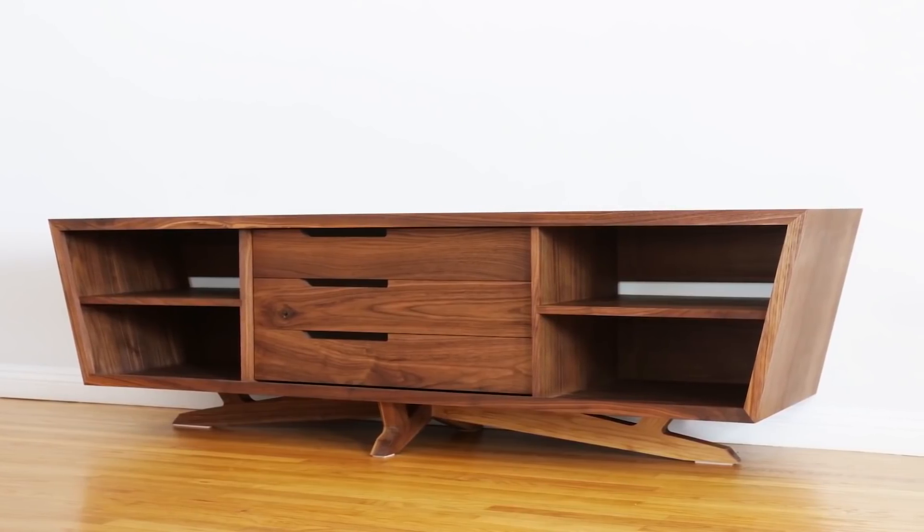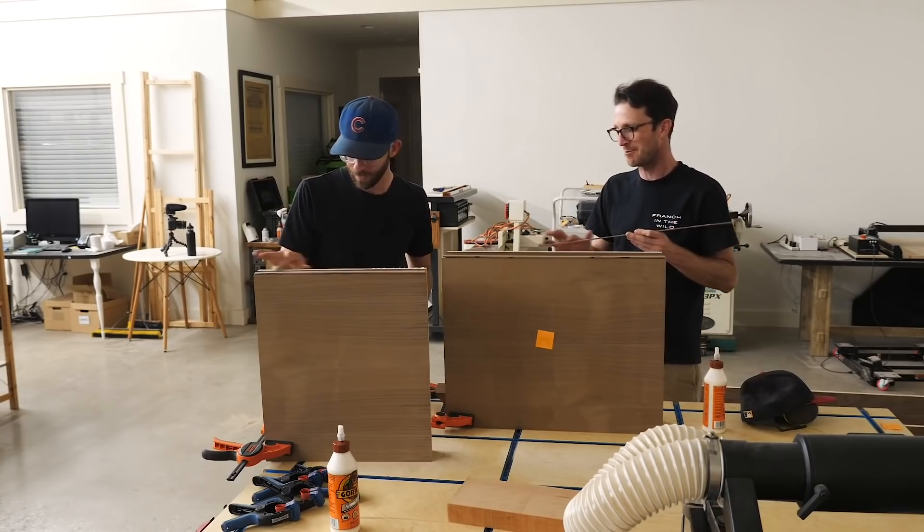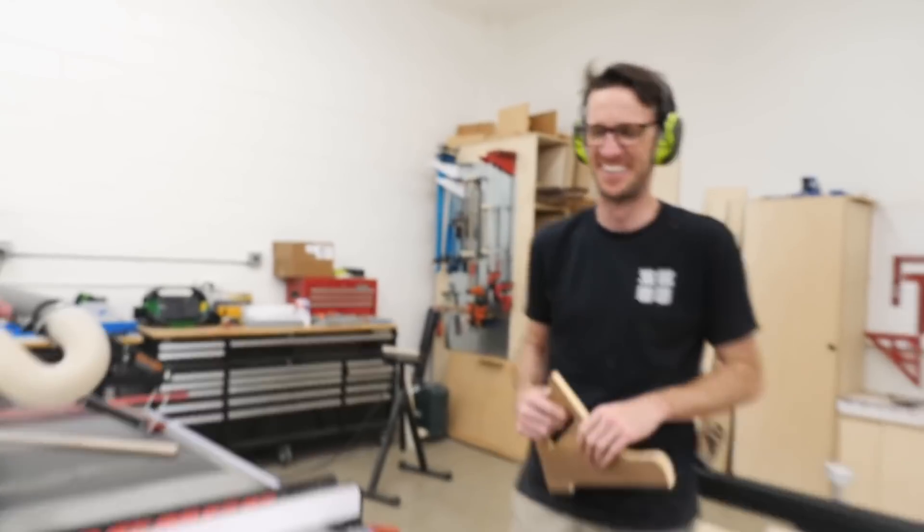That collaboration was a ton of fun, and Sean and I work really well together, so I asked him if he would join 4Eyes. So I'm actually not going to be building this project — Sean is. So Sean, take it away.